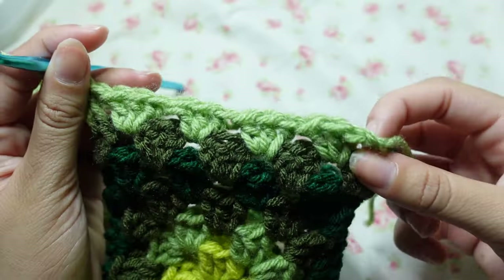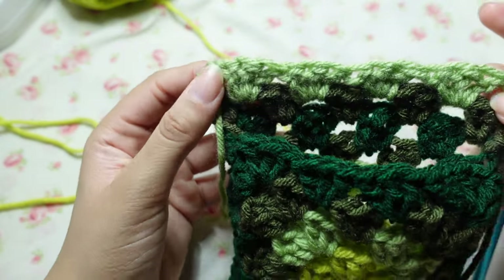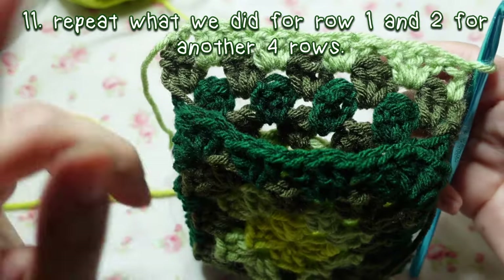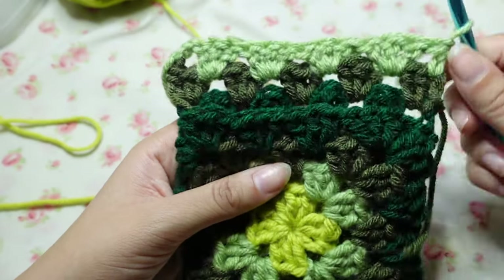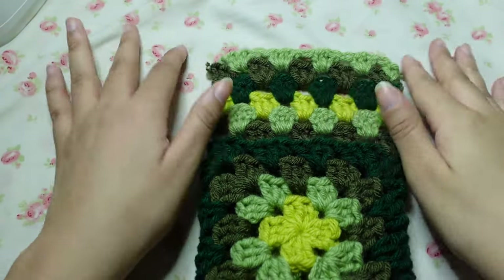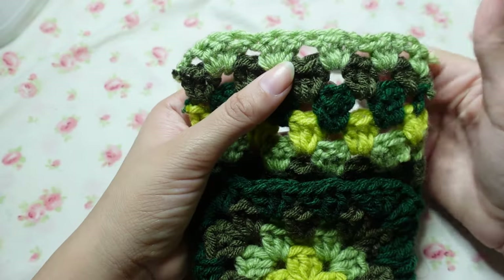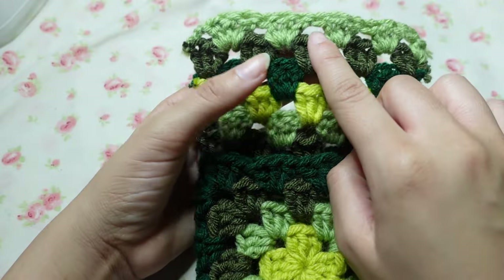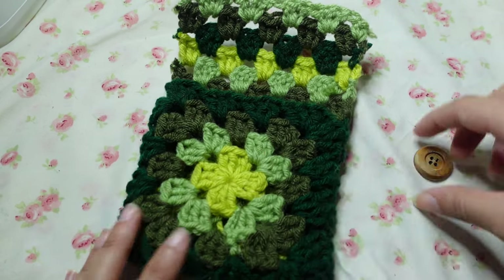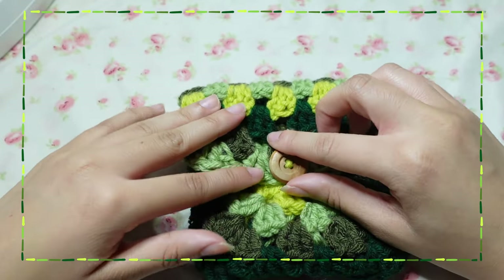Now you have two little loops at the end of each row. Work into these loops and repeat what you did for those rows for however long you want your closing flap to be. When you're done with your flap, make sure the row you end off on is the one that has the third hole in the middle — because this is going to be our buttonhole. Sew your button on top of the three double crochets of the first square.